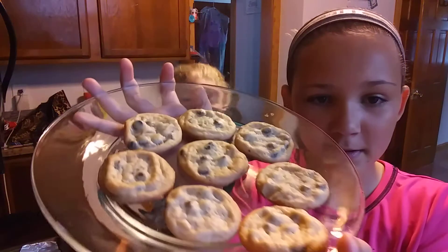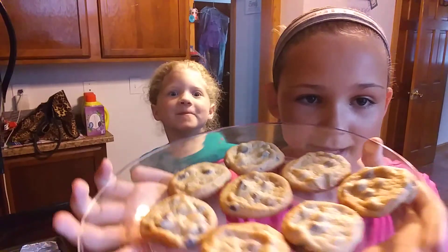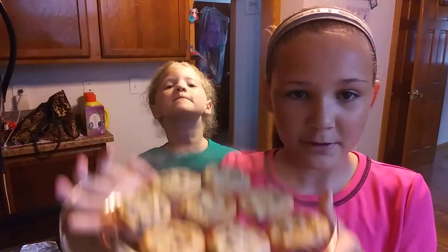Alright guys, we just got them out of the oven and let them cool for two minutes, and they actually turned out really good. This is actually my first time ever making cookies by myself. Let me show you guys how they turned out — this is how they look! Now we're gonna eat them, but not for the video.